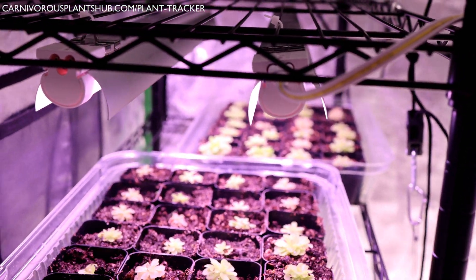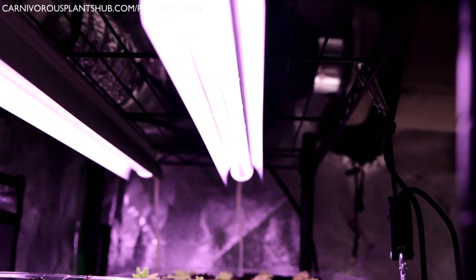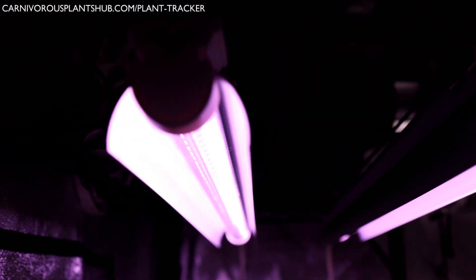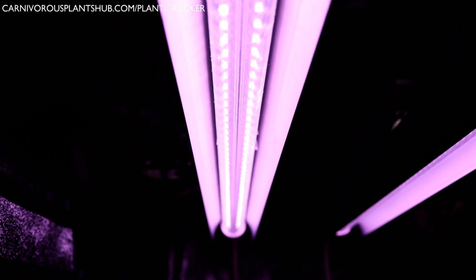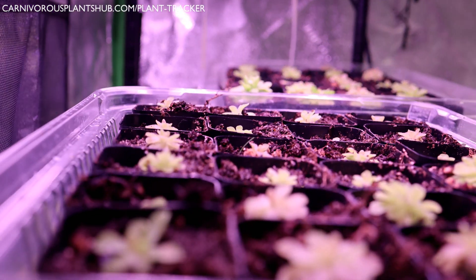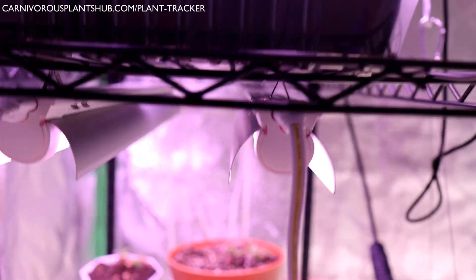Overall I recommend these lights. At only $10 per light when you buy the set of six, that's seriously such a great deal. Make sure to check out the description to see how much these lights are going for on Amazon right now. Also check the description to see if I'm selling plants — I'd really love to be able to sell a plant to you. If you'd like to see how I moved all these pings from propagation trays into their individual planters, check out the video on screen. Thank you so much for being here — I really hope to catch you in my next video. Bye!